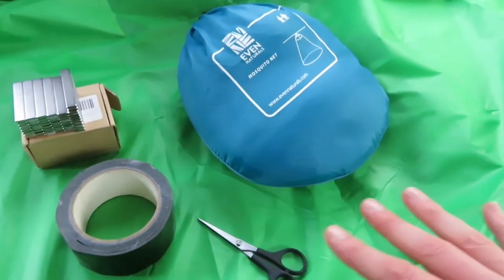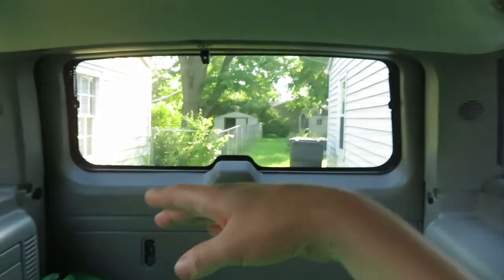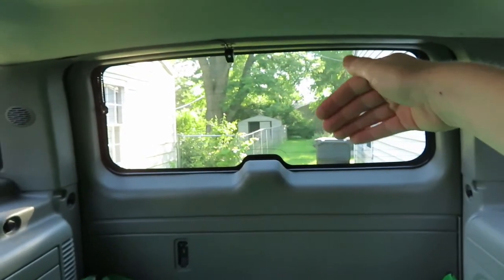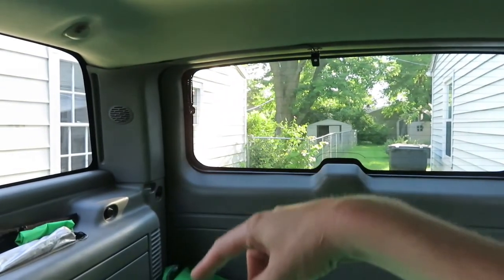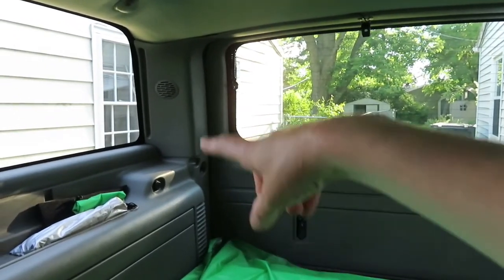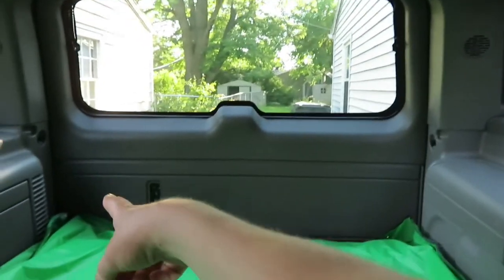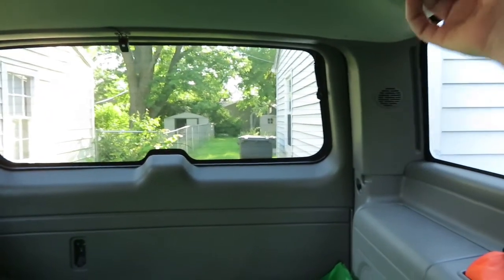I'm going to do probably screen cutouts for the front windows, but back here if I want to have the tailgate open and be standing out there, I was thinking I would have to make like a screen enclosure. I could buy really long screen — I actually have some from my garden — and I was thinking about rigging it up and attaching magnets all the way around when the tailgate's up and down the sides.